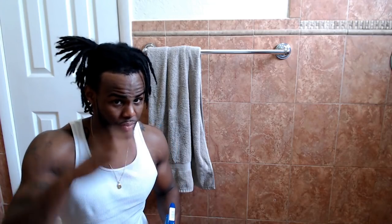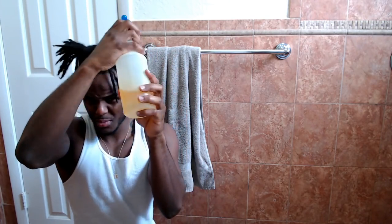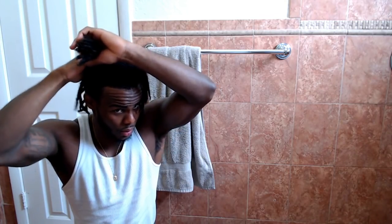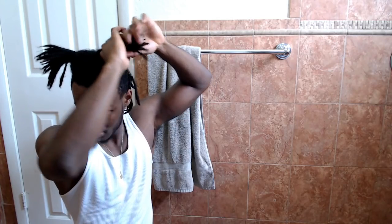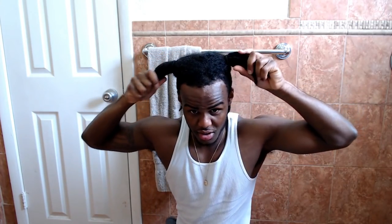What I do is part my hair — you can see this side is parted — and just spray it in there to get the roots, then kind of rub it in. Do the same thing on the other side of your hair. You want to make sure it's real wet. Look at all that new growth — it's crazy. So when I do get a retwist, my hair is going to be way longer.